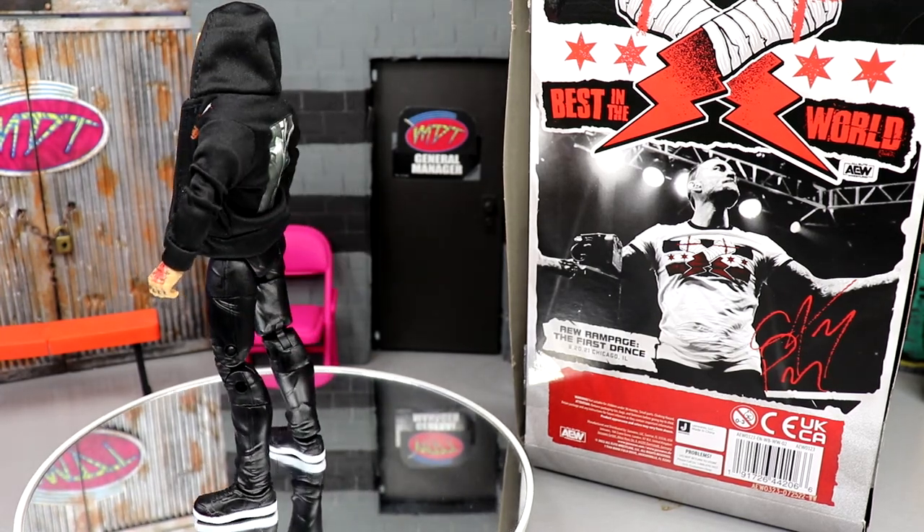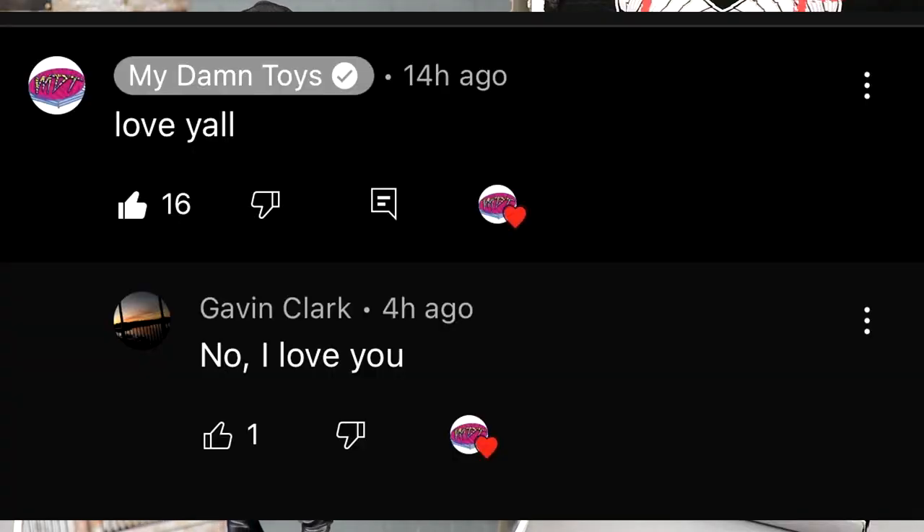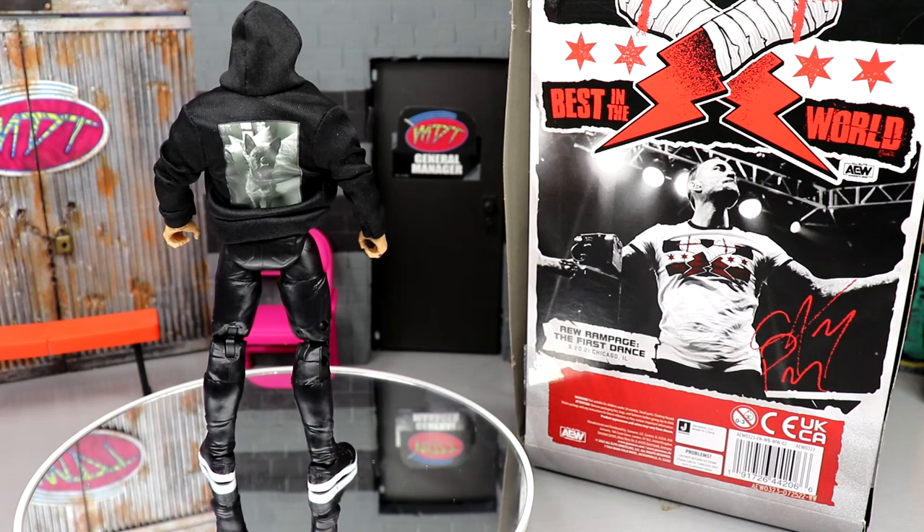Today's random shoutout goes to my man Gavin Clark. On my last video — which not a lot of you watched, not sure if YouTube didn't push it out or you just didn't care about the figures — I pinned the top comment saying 'Love y'all' and he replied 'No, I love you' — the only guy to reply. Always appreciate Gavin. What a baller, what a beast. Good luck tonight. Love that kid. Random shoutout to my man Gavin.